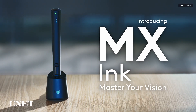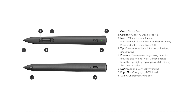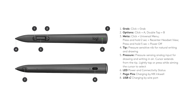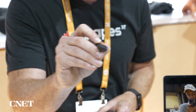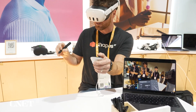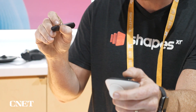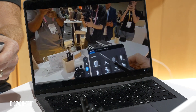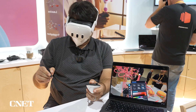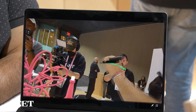The Logitech MX Ink has haptic feedback and a variety of buttons on the side that are shortcuts to pulling up menus and tap-and-hold to begin the drawing process in space. It felt very intuitive, and you can also use it combined with hand tracking or with another Quest controller in your hand to pull up menus while working — that's kind of the ideal setup. I tried it with Shapes XR, which is one of the compatible apps.